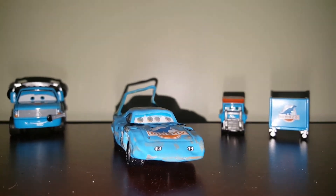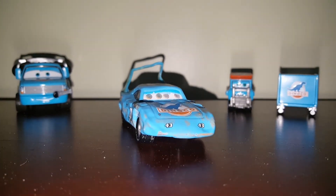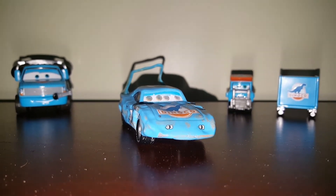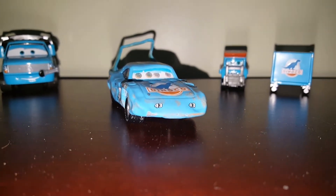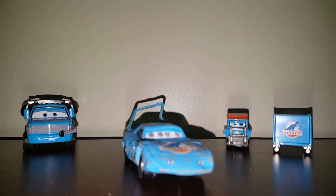Before we get into the review, let's talk about some stuff with the channel. First off, I'm changing the name to Blue Thunder. That's the new name — it's already on the channel — and then the profile picture is going to be changing.